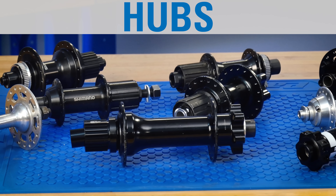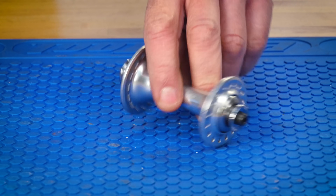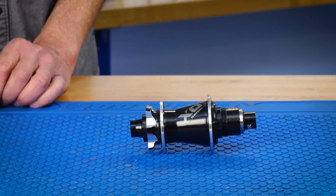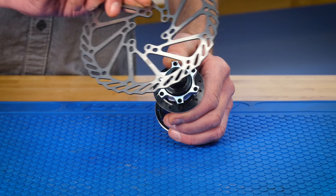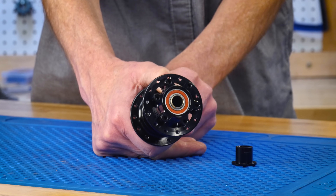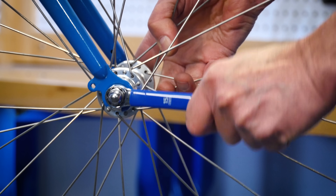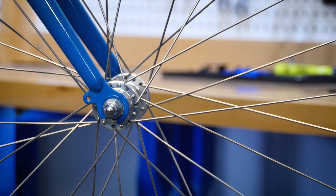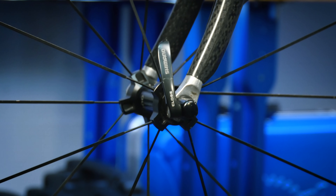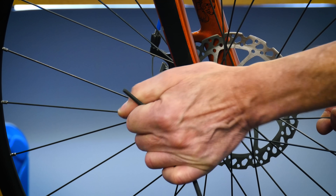Hubs act as the center of rotation for the wheel. Hubs are commonly made of aluminum and are designed in many different widths. The outer body will have flanges on the left and right side to hold the spokes. Rear hubs are designed with a mechanism for attaching a sprocket, and hubs may also be designed for a rotor disc if the bike uses disc brakes. A bearing system in the hub allows the outer shell to rotate around the axle. Hubs attach to the frame or fork via three common methods: a threaded axle with nuts on either side; a hollow axle designed for a skewer with a cam mechanism that applies pressure to hold the wheel in place; or a through axle system where a connection pin is inserted through closed dropouts and threads into the frame or fork.